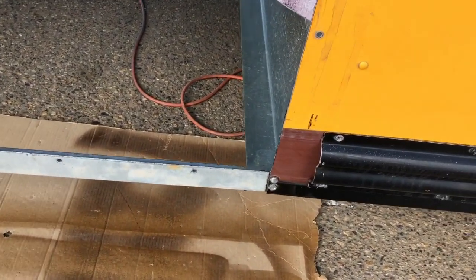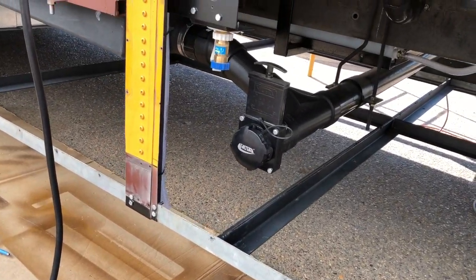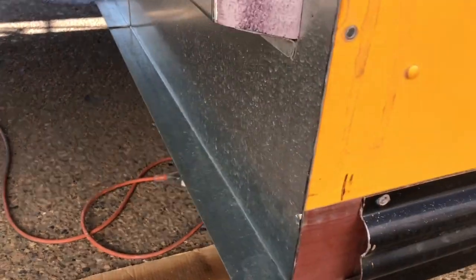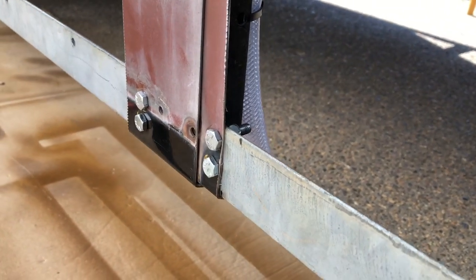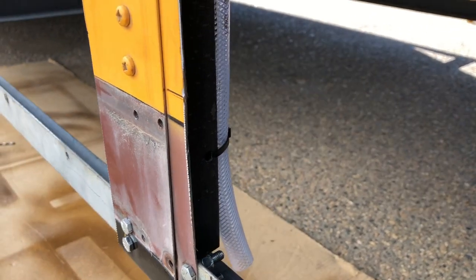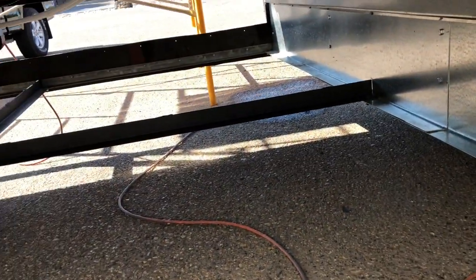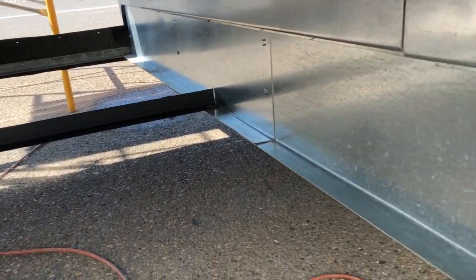I got that all cleared out so you can see how much I can lower it — it's gonna be a clear shot for the drainage out of there. On the ends I got those guys through the rib and into the angle iron where I could; some places I couldn't get all three. I need to put new hanger rods in the middle of that one and then I think I'm ready to put this one in.